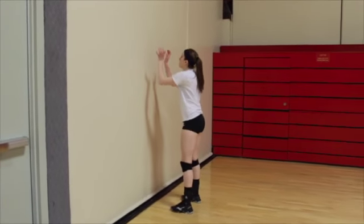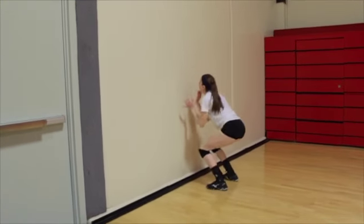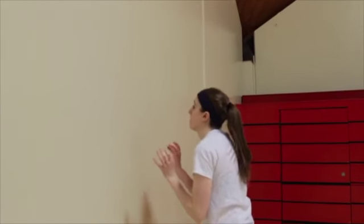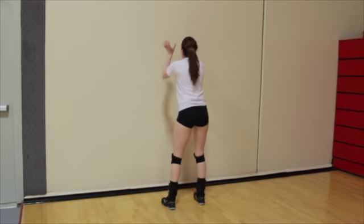Find a wall and stand about a foot away. Start with your arms bent and at your sides. Jump up in the air and extend both arms over your head as if you're going to block a ball. You should lightly touch the wall as you extend your arms, envisioning yourself blocking a ball over the net.